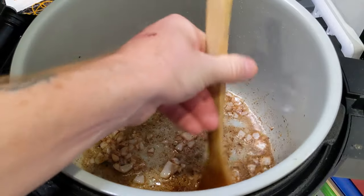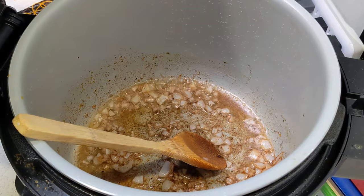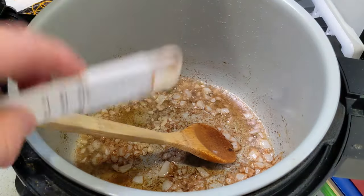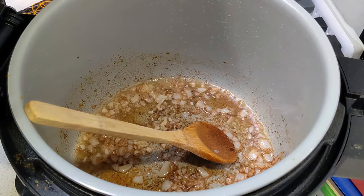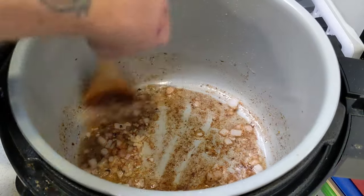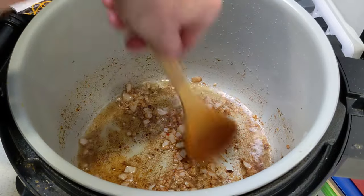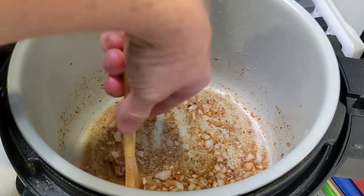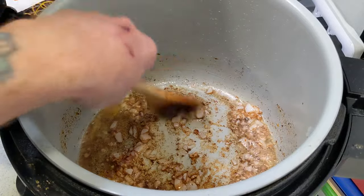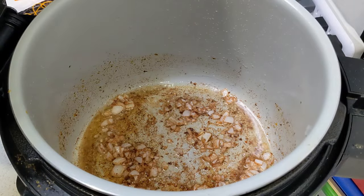Let's get the garlic going — we're just about there. Any or all of this you can adjust to your liking. If you really like garlic, knock yourself out. If you don't love the pumpkin pie spice, I'd still put a little in. I know it looks like a lot but I have plenty of other ingredients coming in. We'll be deglazing this spice off the bottom in just a second — let that do its thing for a couple of seconds.